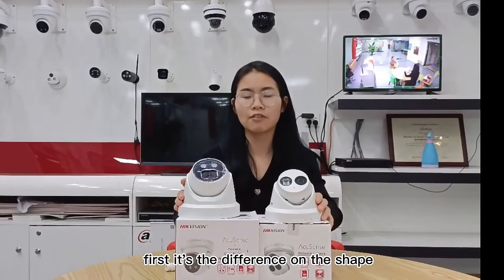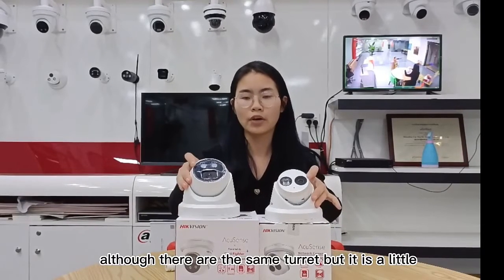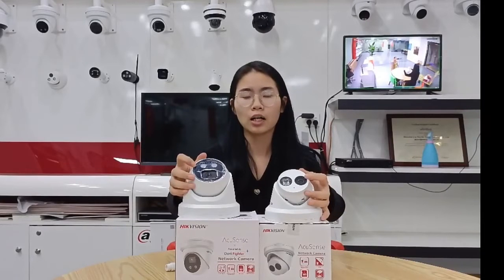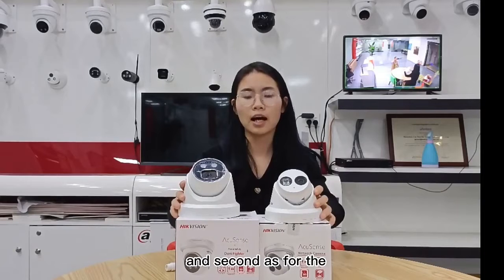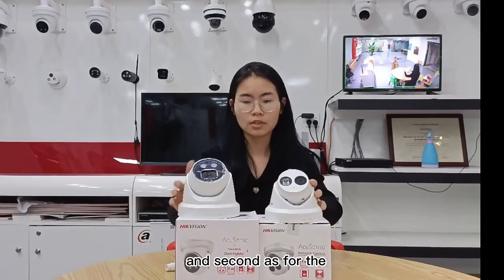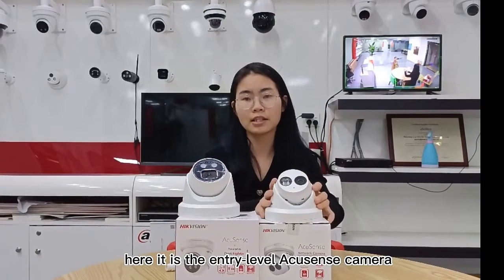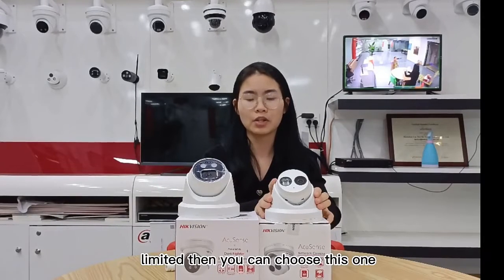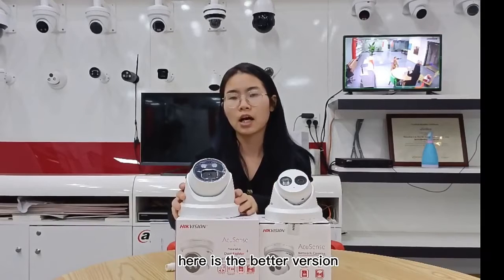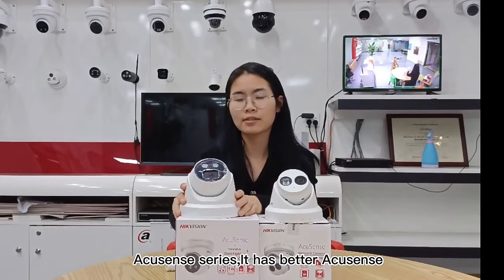First, it's the difference in shape. Also, they are the same turret form, but it is a little different here. Second, the first one here is the entry-level AccuSense camera. If you have a limited budget, then you can choose this one. Here is the better version AccuSense series.